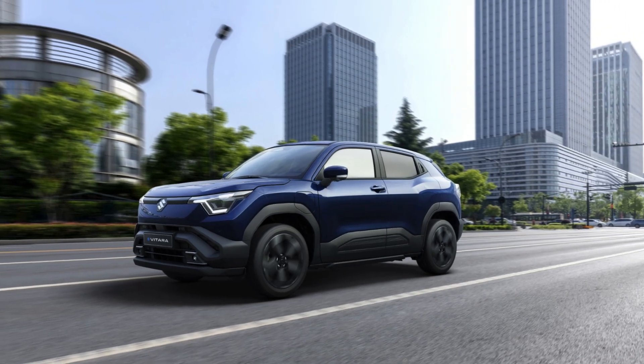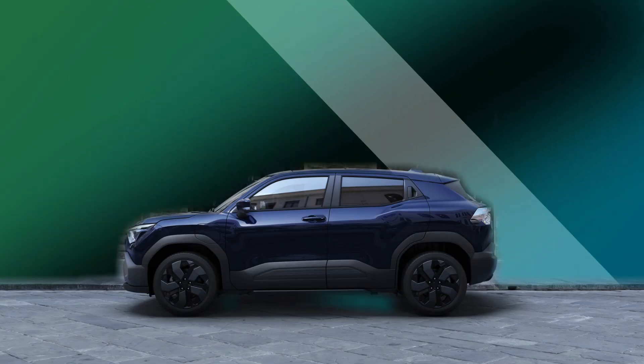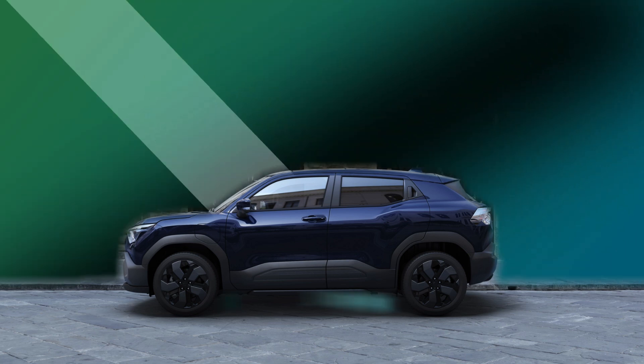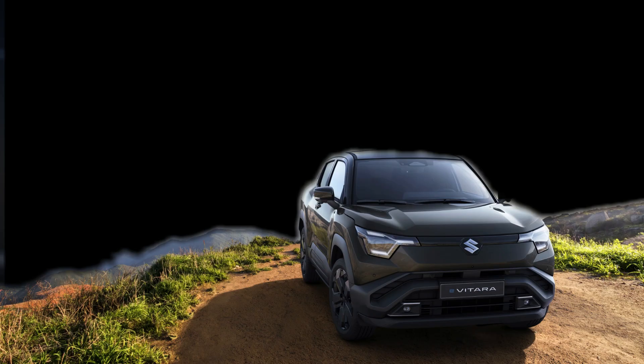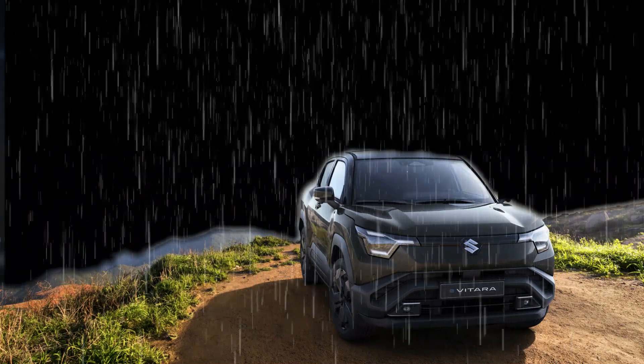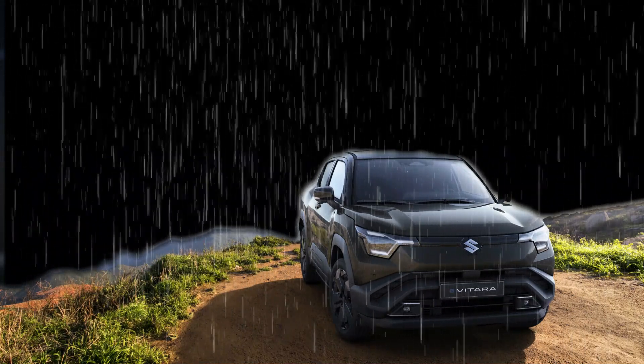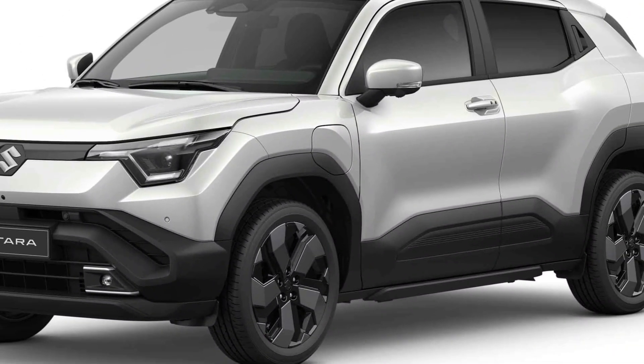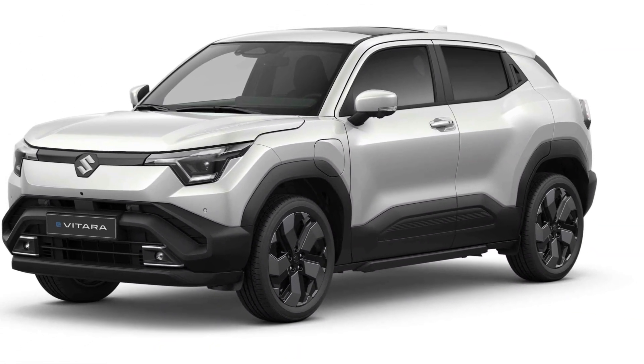An impressive feature of the Evatara is its All-Grip E electric four-wheel drive system, which utilizes independent E axles at the front and rear to offer refined control and responsiveness on difficult terrain. The system's trail mode provides extra stability by automatically braking spinning tires and redistributing torque where needed, ensuring greater traction and control.